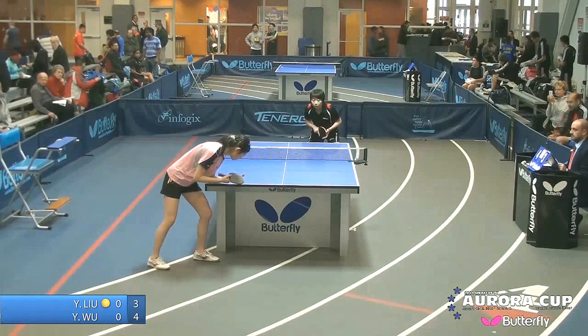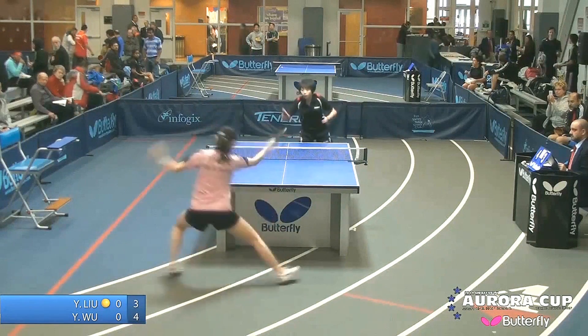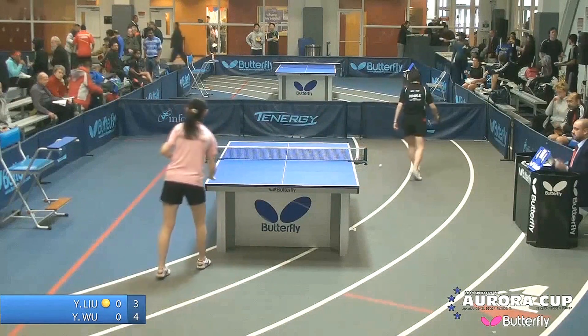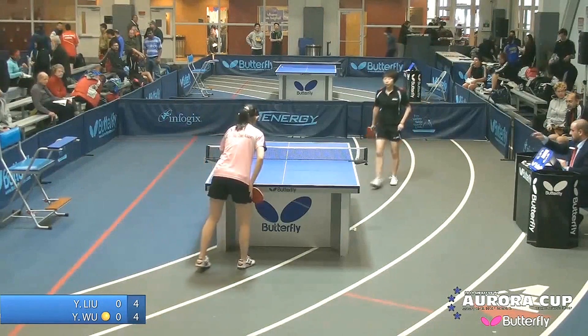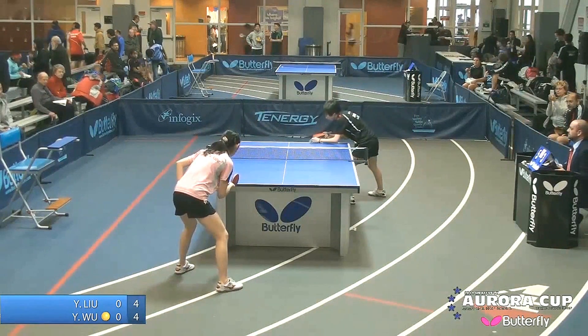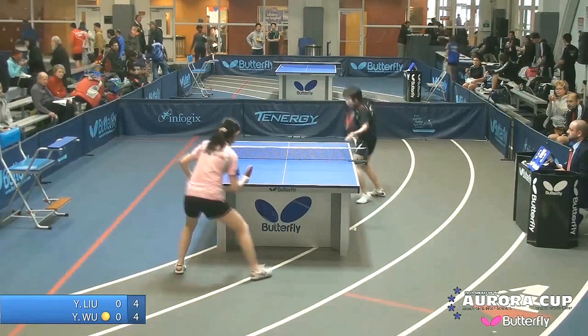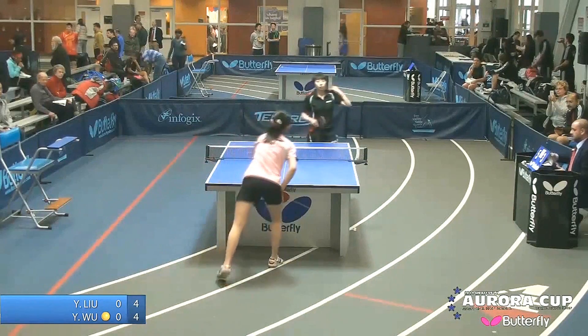Wu's looking for any chance she can spin this ball, plays it deep. Good heavy push there — you can see that little wrist action at the end. If you're going to push the ball you want to get good heavy rotation, so that if they try to lift it they better lift it right. The heavier the spin you get, the better.